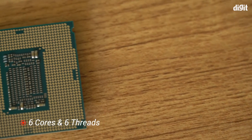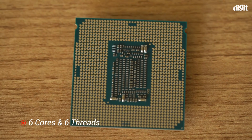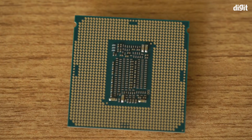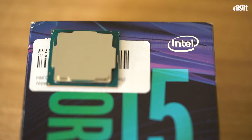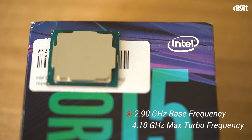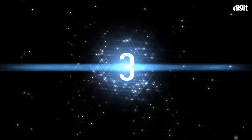Number one: this processor has six cores and six threads. This is not a multi-threaded chip, and that is an important thing for everybody to know. Number two: this processor has a base clock speed of 2.9 gigahertz, going all the way up to 4.1 gigahertz in turbo mode.